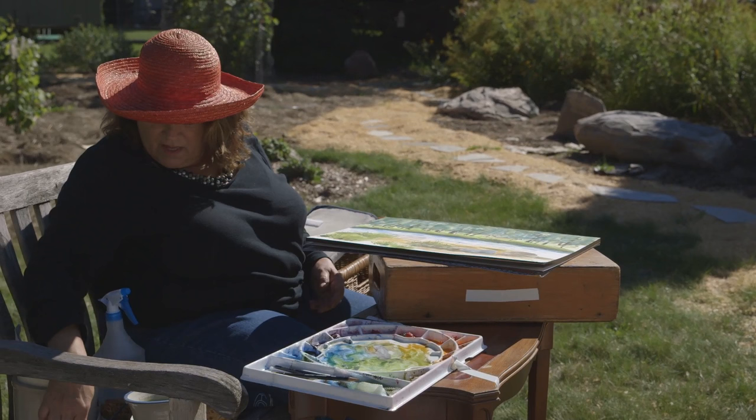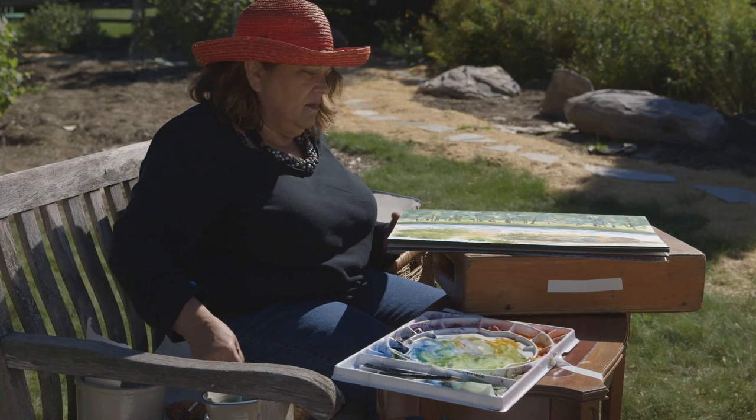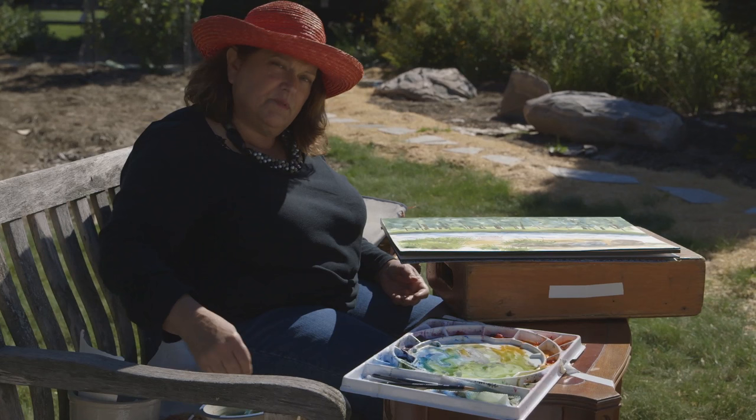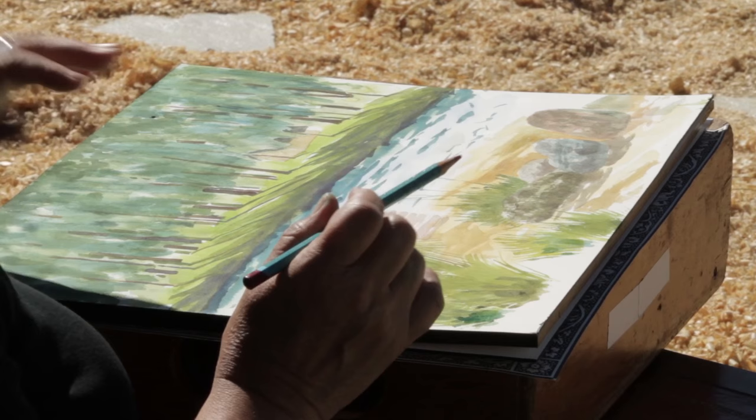I'm going to take a watercolor pencil. On the dock there are some vertical posts, so I'm taking a watercolor pencil, dipped it in my water — so it's wet, it's not going to give me a sharp pencil line, it's going to give me a wet, watercolor line. I'm going to wait a minute on that because this isn't quite dry.